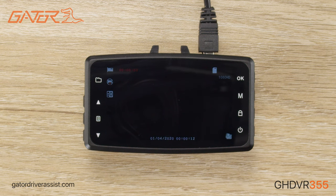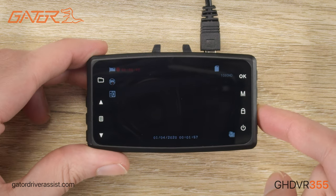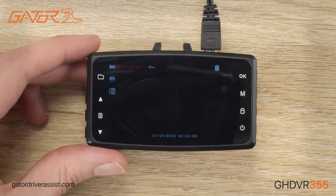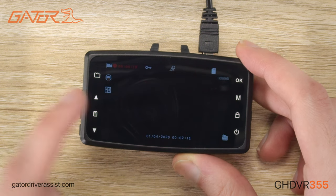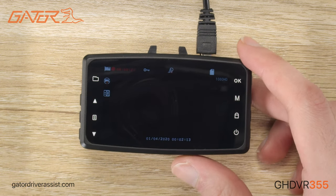Once we connect power, the dashcam will automatically boot on and start recording. When the dashcam is recording, we can press the lock button on the side to lock the current recording, which will show a key symbol on the screen. The arrow button will toggle audio recording, which will show you this symbol when disabled.